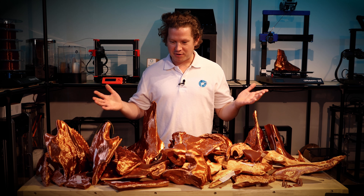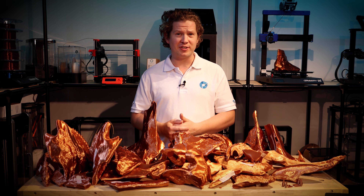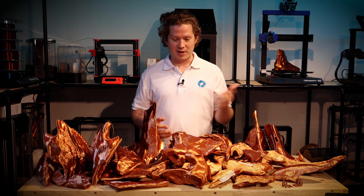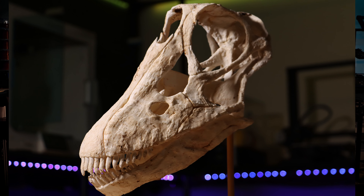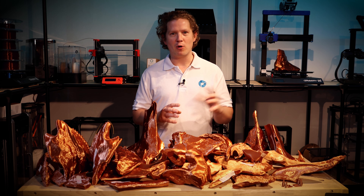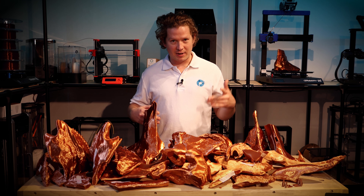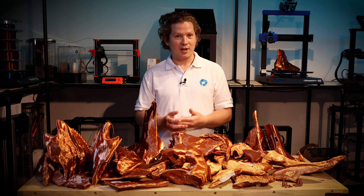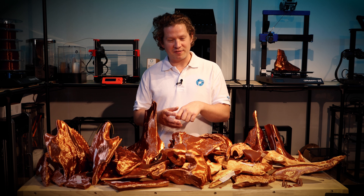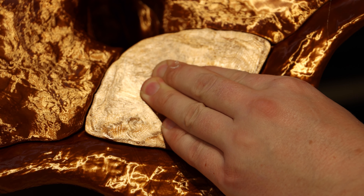39 pieces all done — time to start gluing together. This isn't the first dinosaur I've made from Inhuman Species. Previously I made one in PolyLite PLA white and stained it with a tea bag to create a prehistoric bone effect, like it had just been dug out of the ground. That time I used hot glue, which worked well but isn't very strong — it sets in about 5–10 seconds, whereas epoxy requires holding for a very long time.